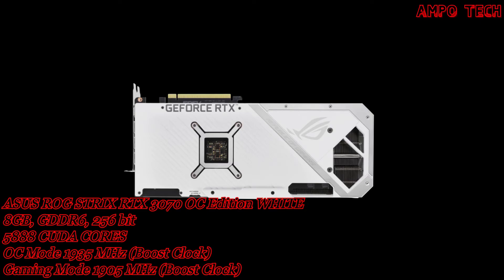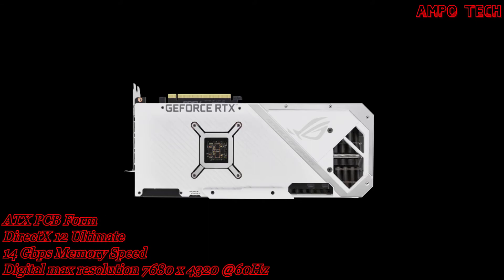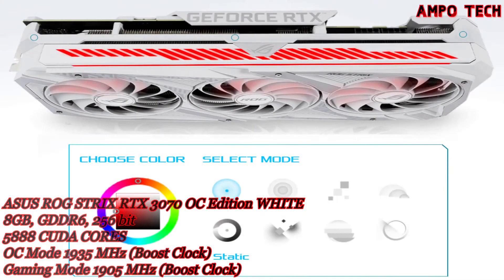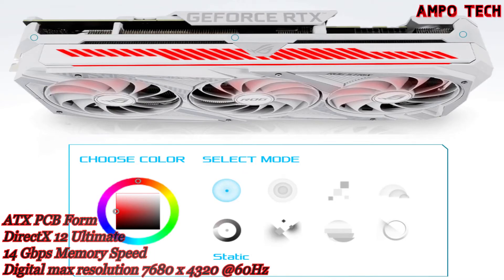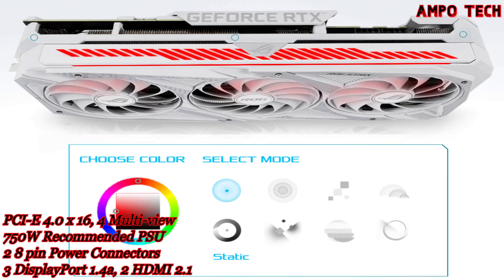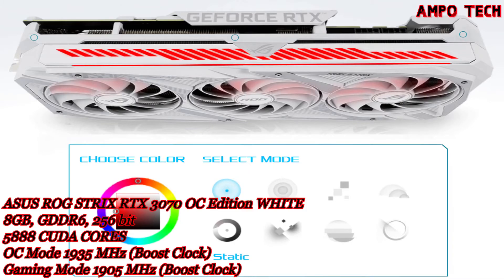A conveniently placed dual BIOS switch allows quick selection between performance and quiet mode for basic customization of the card's default behavior without software. Careful attention has been paid to the front of the GPU — the most visible part of the card in typical configurations. An addressable RGB element can be customized with Armory Crate to create a uniform look along with other ROG components.